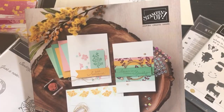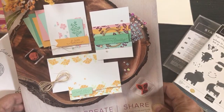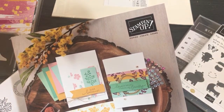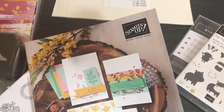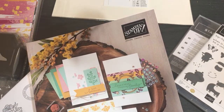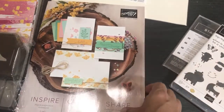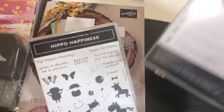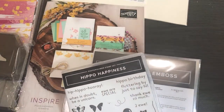Hello crafty friends, this is the Papered Chef. In today's video I'd like to share a live unboxing of my new products from the Stampin' Up 2020-2021 annual catalog. The weekend is upon us and I figured I better do an unboxing, because otherwise I'm going to be tempted to just start crafting. I'd like us to share the experience of seeing these items for the first time. Hello Darlene and Donna!